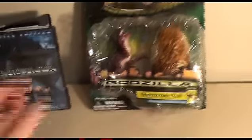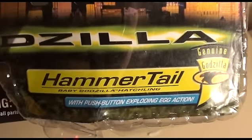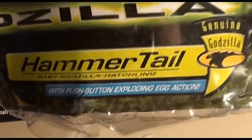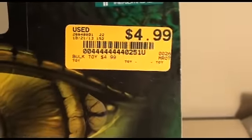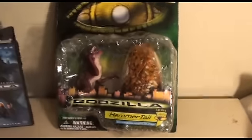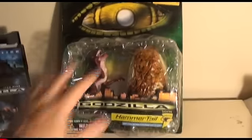So this is what we're going to talk about: Hammer Tail, a Godzilla hatchling action figure. It comes with a push-button exploding egg — a genuine Godzilla toy — and I got it for $4.99 at Vintage Stock, which is an old DVD store that I go to. They sell movies and games and stuff like that, but they also sell toys.